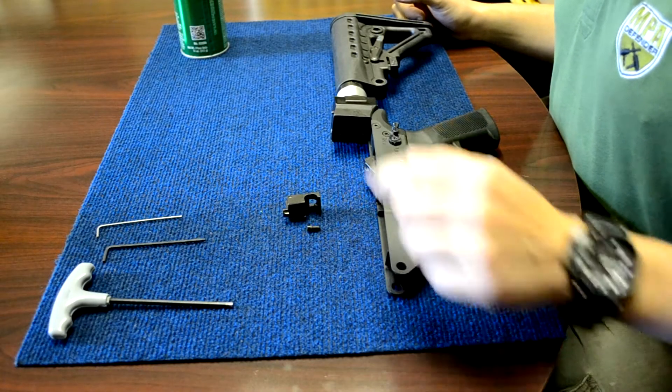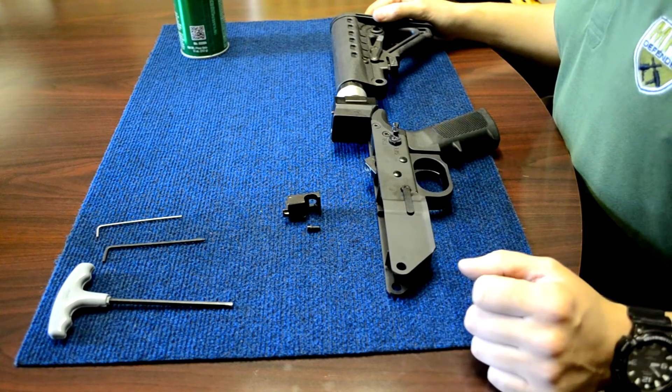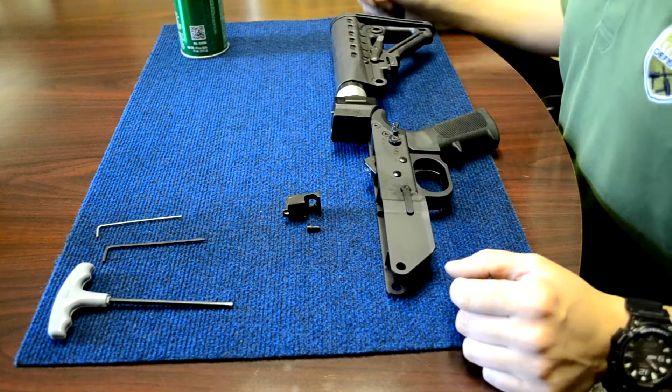Today, we're going to be showing you how to install the bolt hold open assembly into the MPAR. Before getting started, make sure the assembly and screw are provided.